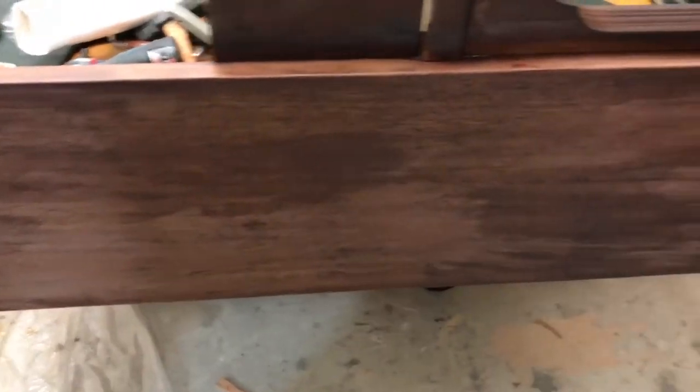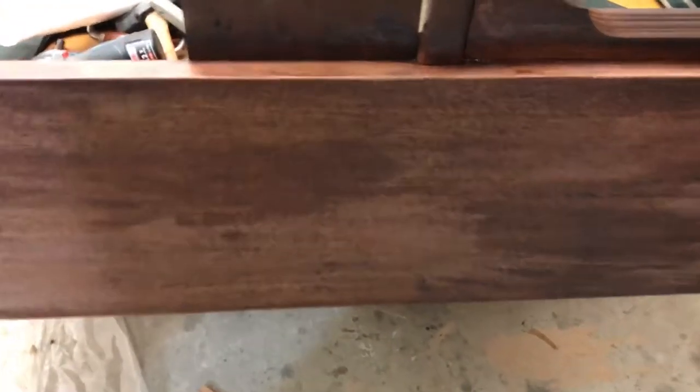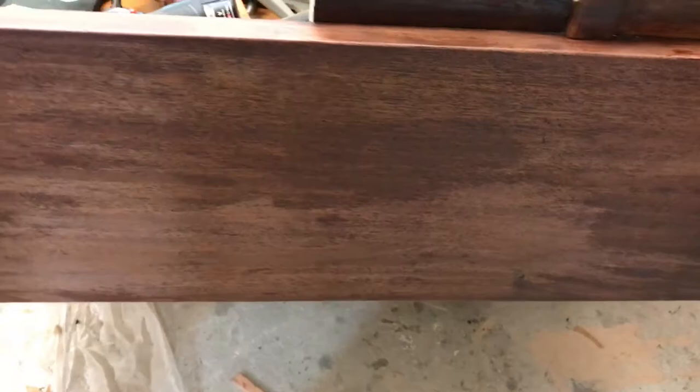In the process of getting it off — this isn't quite finished yet, but it's pretty much finished. This color right here is what we're looking for. This still has some of that red aniline dye in it.